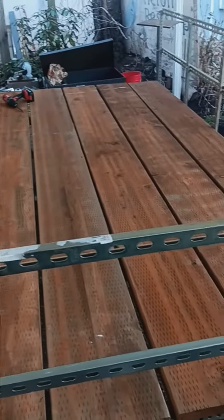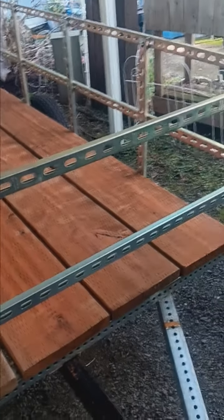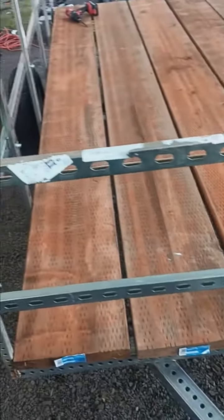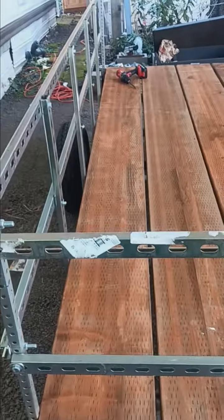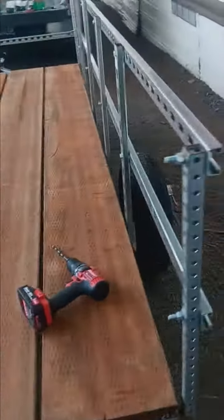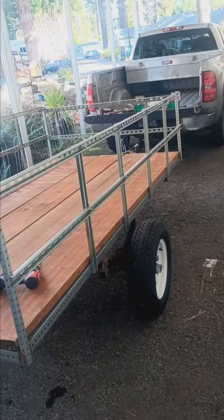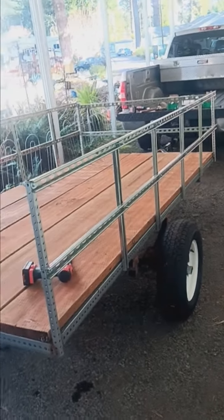Well guys, here's the deck being on the trailer, close to being done. All I gotta do is drill holes and put bolts in and she'll be done. I still gotta put some fender wells on and definitely a back gate. Here, let me back up a little bit so you can get a better idea of what it looks like. All right, there's what she looks like — she's almost done.